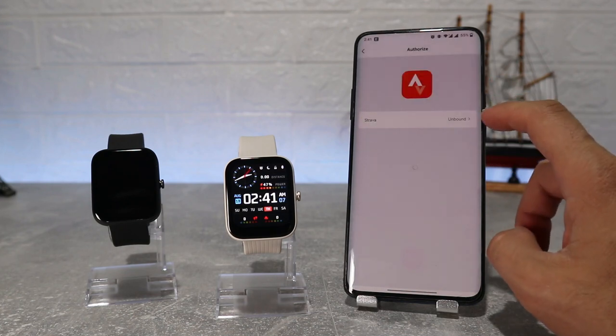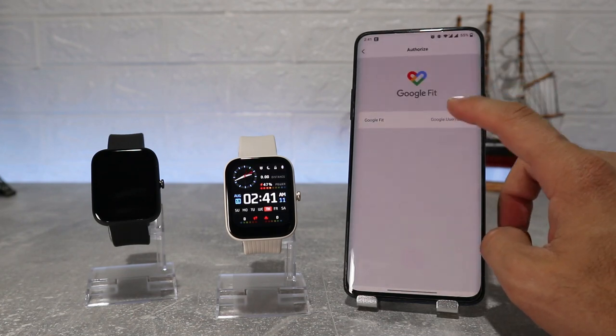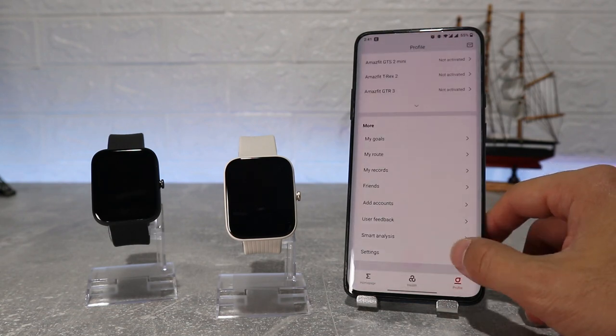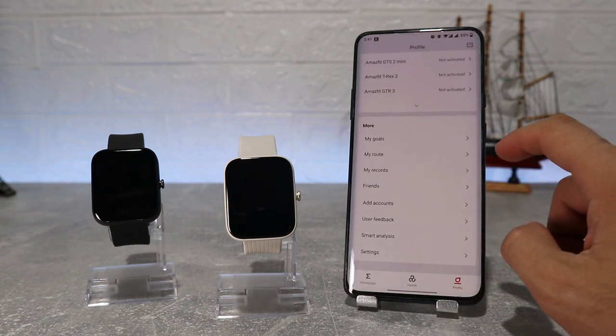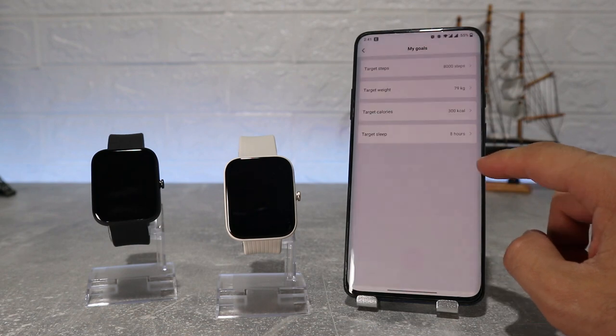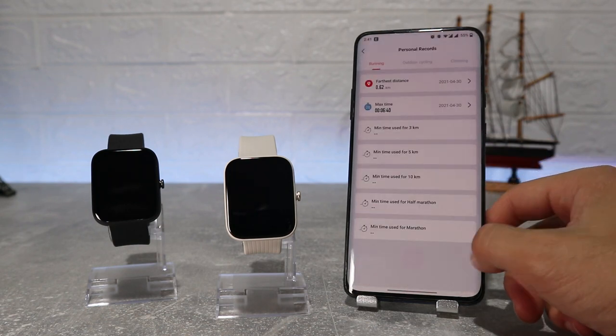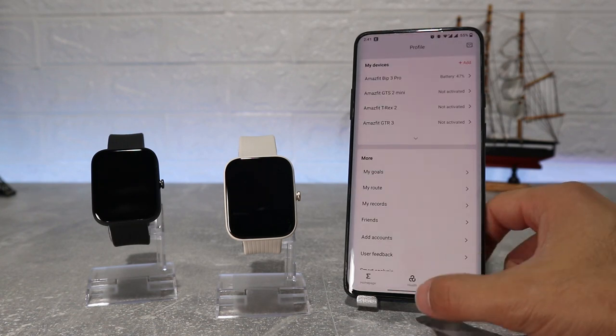Back at the profile page we can see my goal, my route, my records, friends, add account, user feedback, smart analysis, and settings. These were the options in the watch page we connected at the beginning — now we will look at all the data from the first page that shows when you open the app.